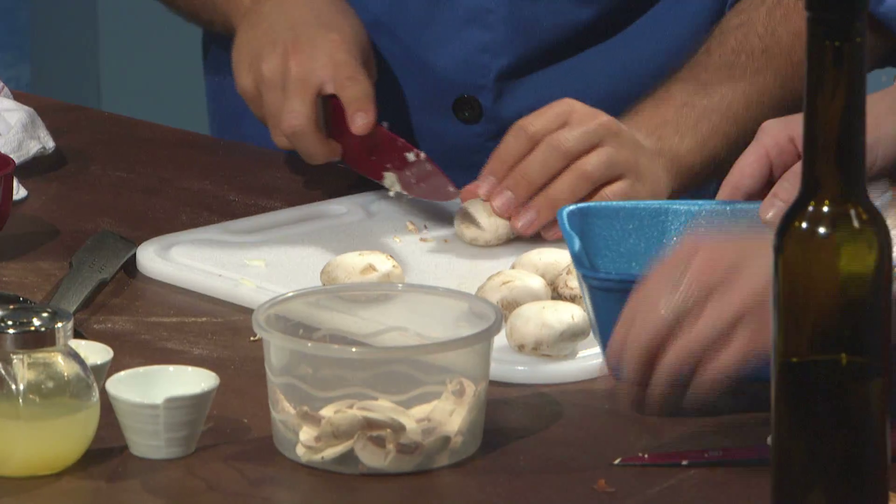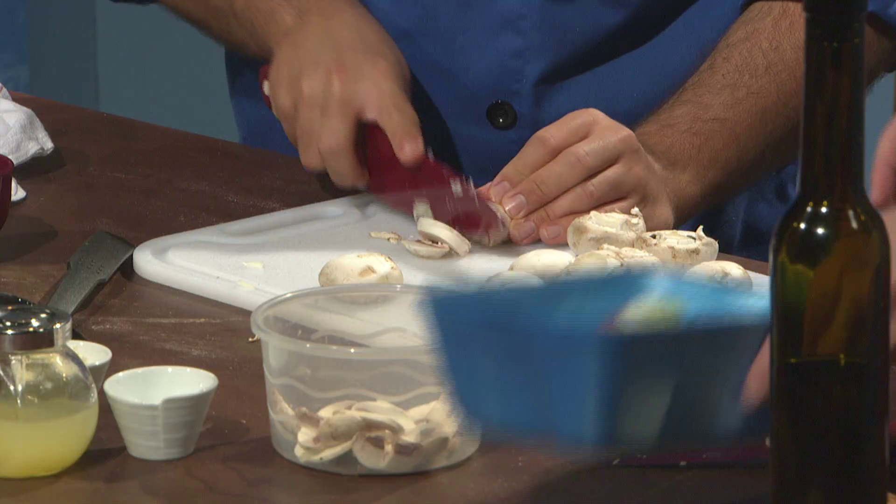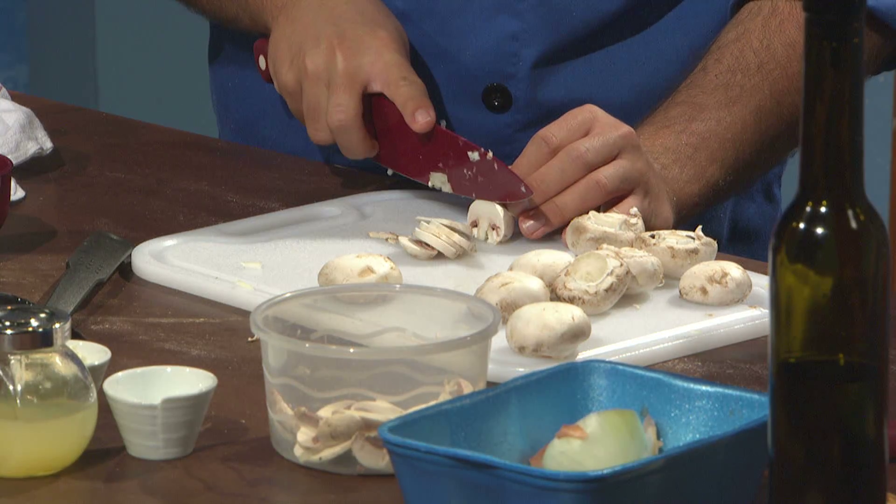Since then I eat any kind of mushrooms. Mushrooms for dinner and that's it.